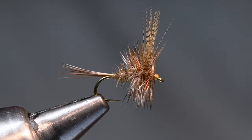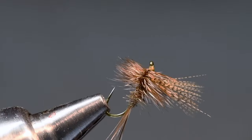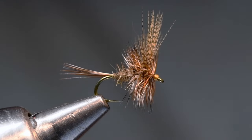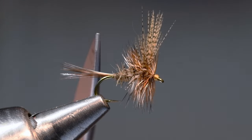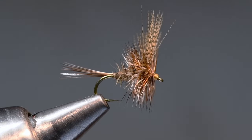Hey everybody, it's Charlie Craven. I'm just finishing up an order and figured I'd film this one because it's a fly you don't see every day. It's called a Dorato Harzer — I think Bill Dorato invented it. It's a dry fly, sort of a cool little fly reminiscent of the Adams: brown and grizzly hackle fiber tail, hare's mask dubbing for the body, and wood duck wings. A nice buggy little pattern, sort of fun to tie. This will be number 45 that I tie for you today.